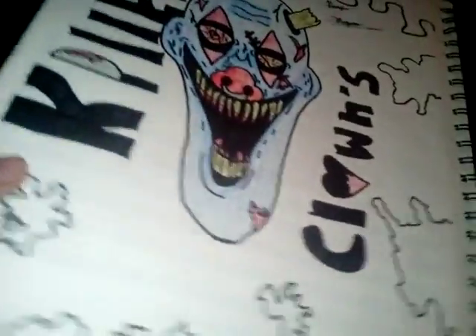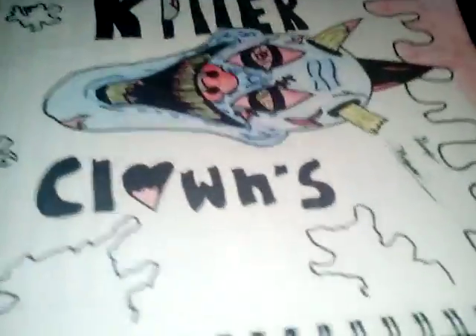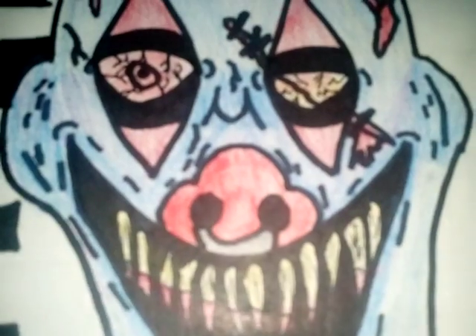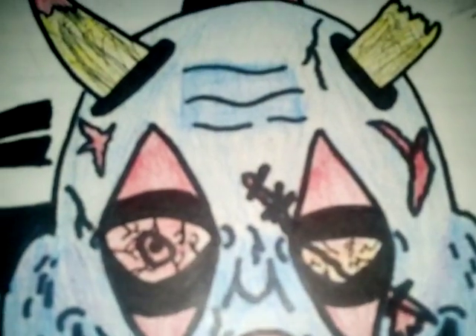I ain't done with it yet. It says 'killer clowns' with a whole bunch of blood to put on it. I'll get it up close for your view. If you're wondering how I did all this — just talent. I'm just a really good drawer.